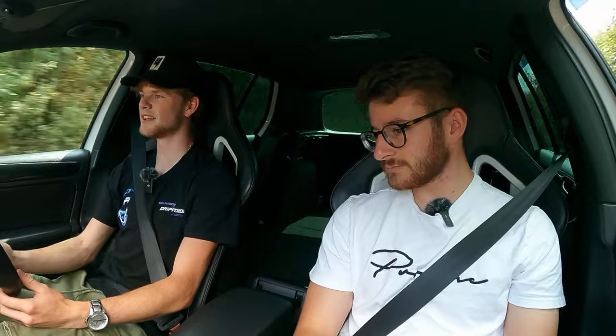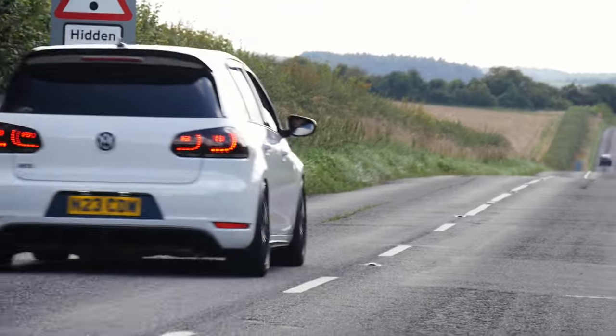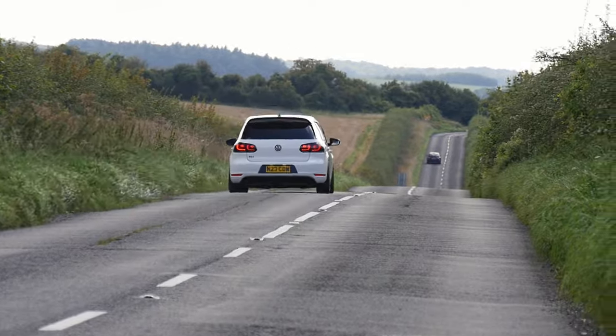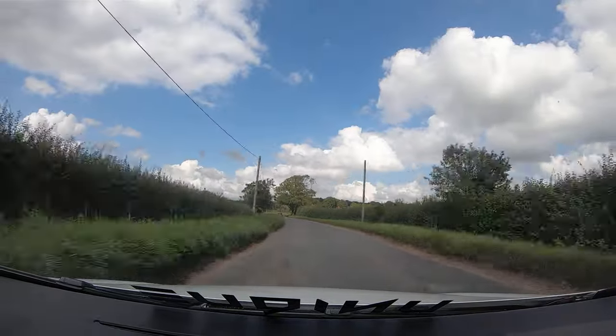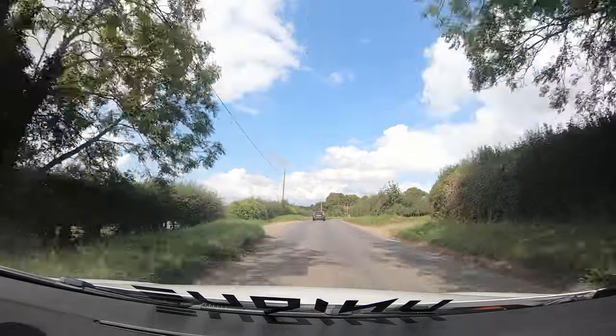There's a lot of carbon bits going on in here and the steering wheel. There's also a rear seat delete. You've got to hang on as well — right there.